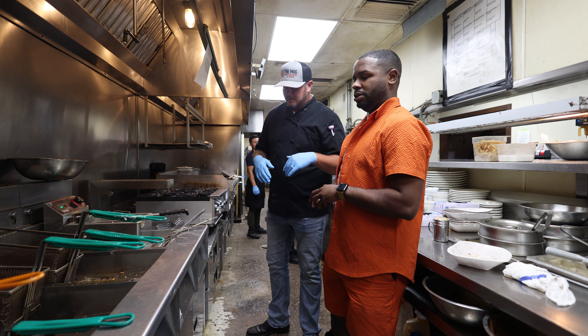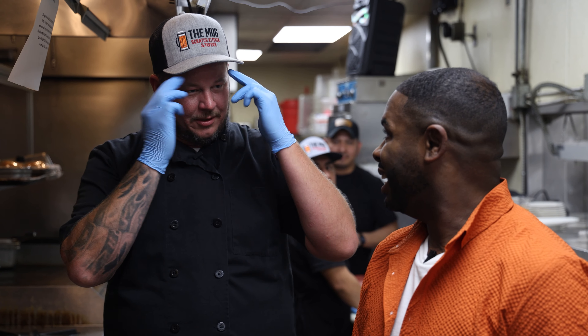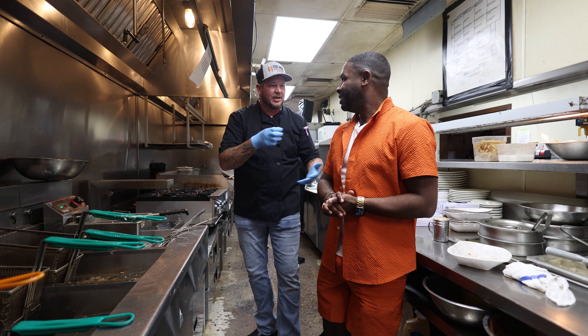One to ten spice-wise, what would you give it? I'd give it a six and a half, maybe a seven. It'll give you a little bit of sweat right there, but nothing that makes you feel like, oh my god, I need milk.